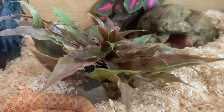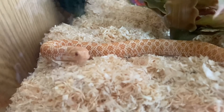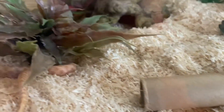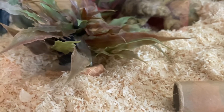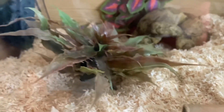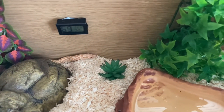He was investigating that star cactus but he's busy looking at me now thinking, mummy what are you doing, leave me alone. He's got his little tube still in there as well so he's got somewhere to go and hide if he does get a fright. He's got something on his head — so cute.